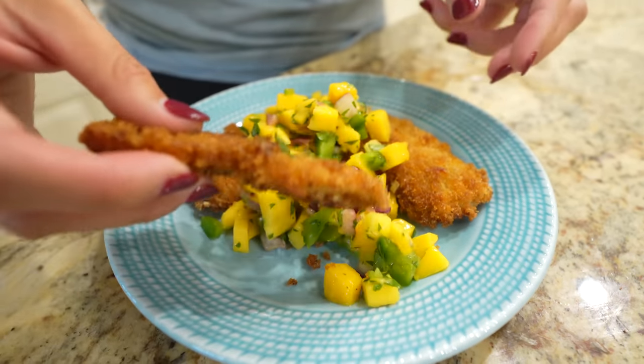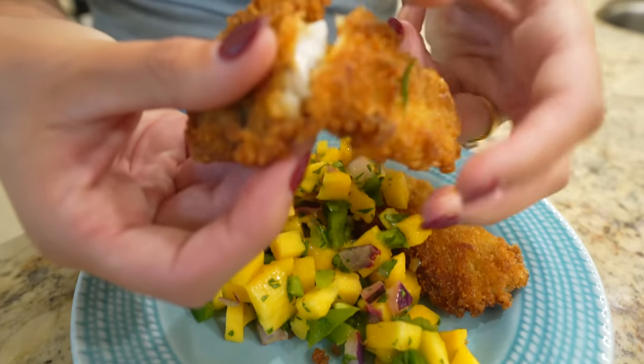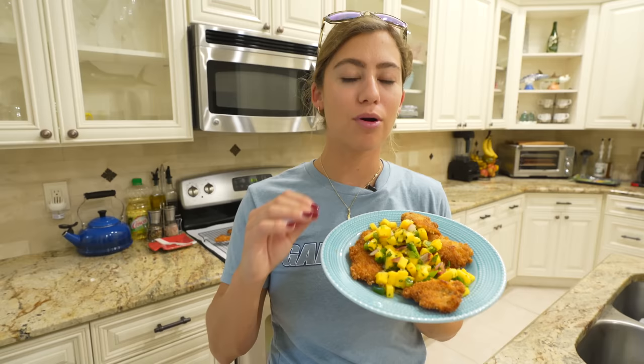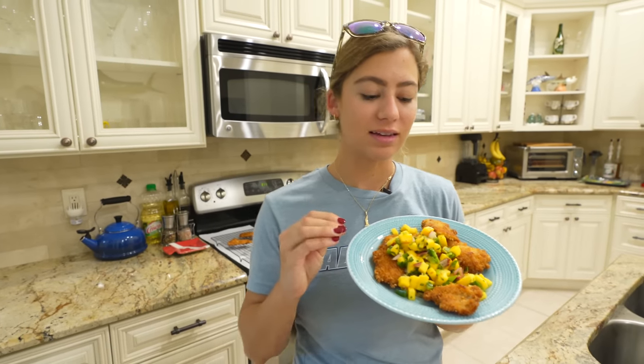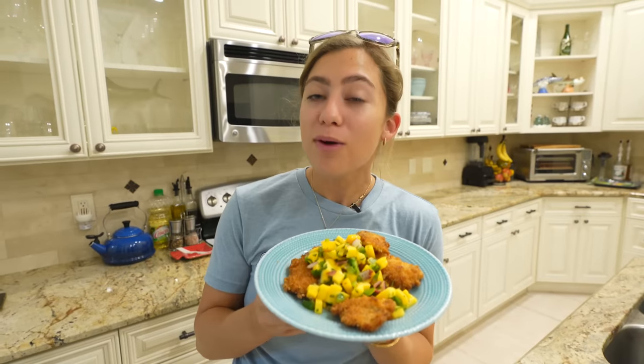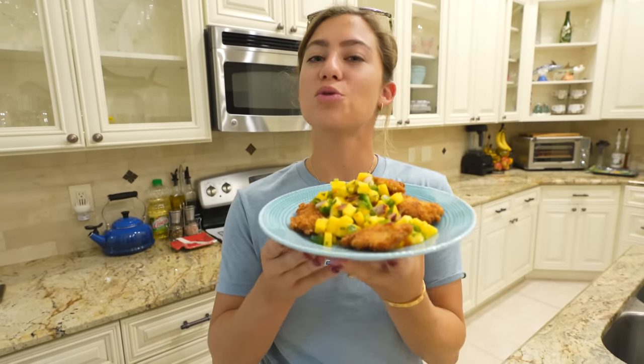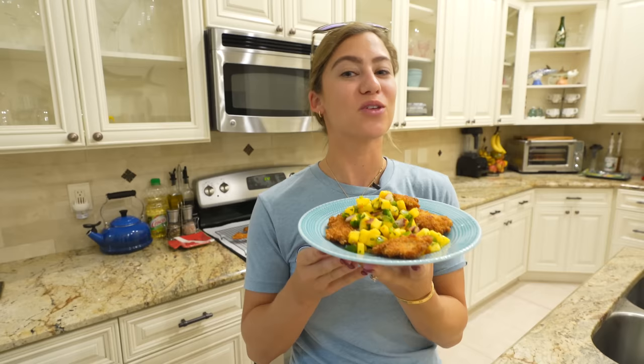Let me go ahead and crack one open — you can see how flaky and perfectly cooked that is. With the thinness of these fillets we cooked them for one and a half minutes on each side — perfectly crispy, perfectly delicious. This is probably a top three favorite recipe of ours that we have tweaked over time to perfect. We'll put the recipe details in the description box. In the meantime, get out there, have fun, and stay safe.